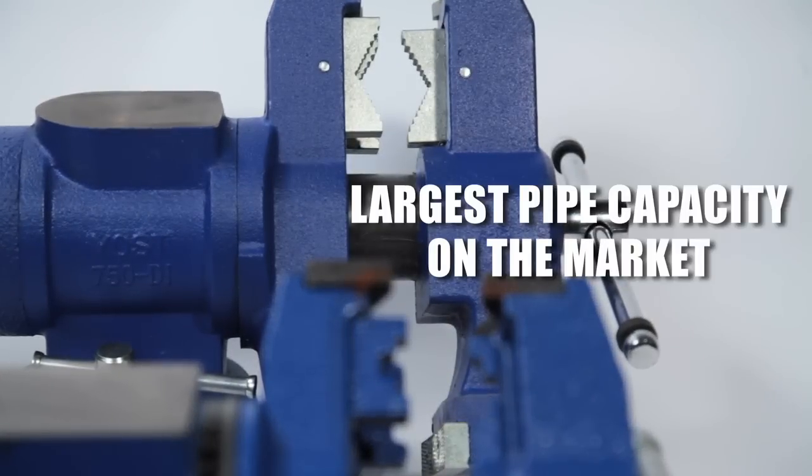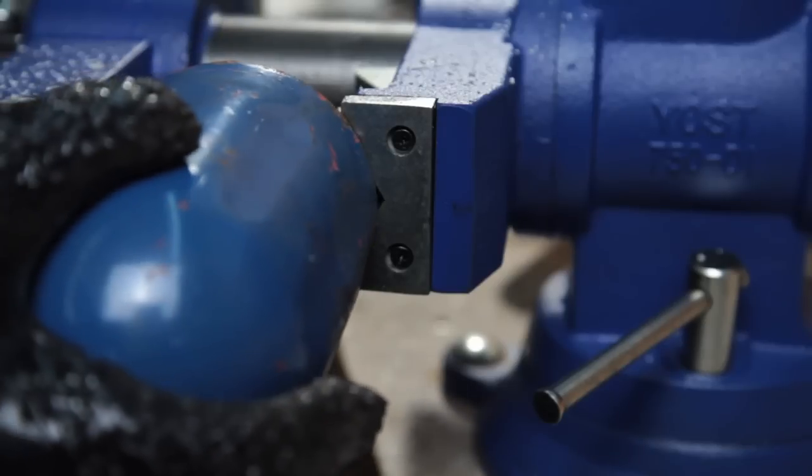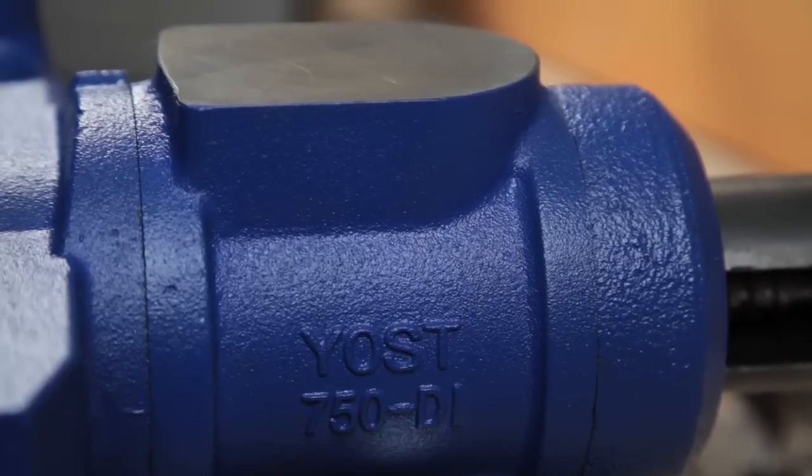At 3.5 inches, the 750DI has the largest pipe capacity on the market. The smooth v-groove jaws at the bottom of the vise allow you to grip up to 5 inches of circular stock with ease.